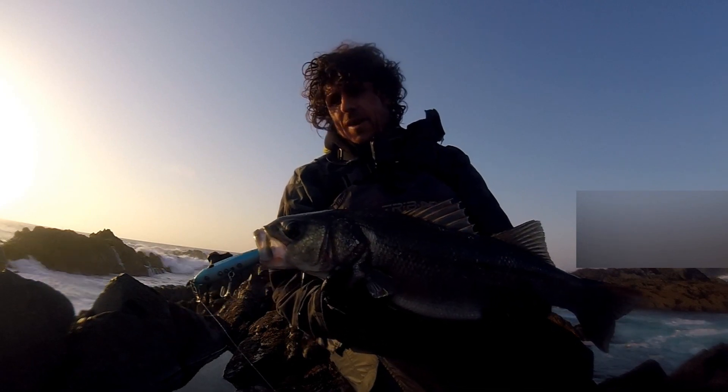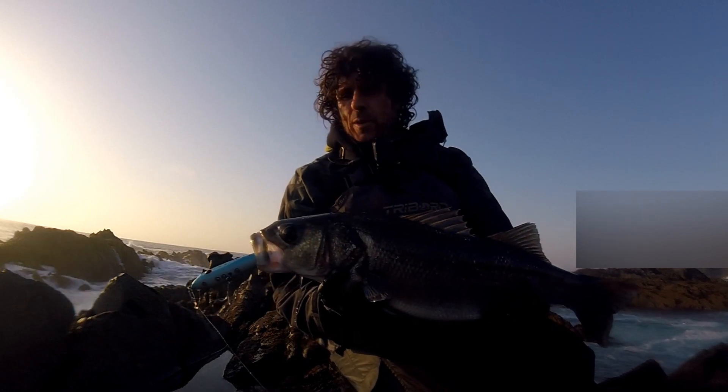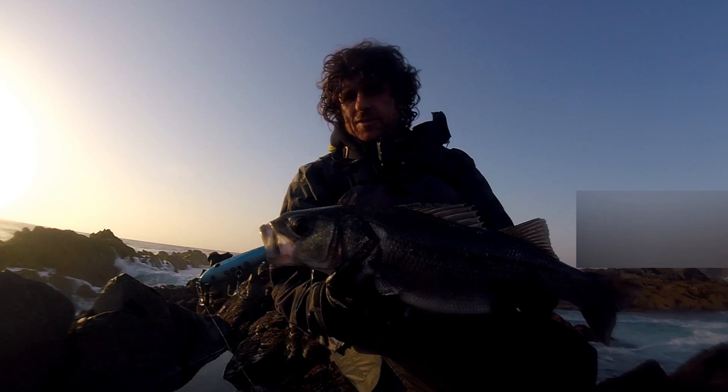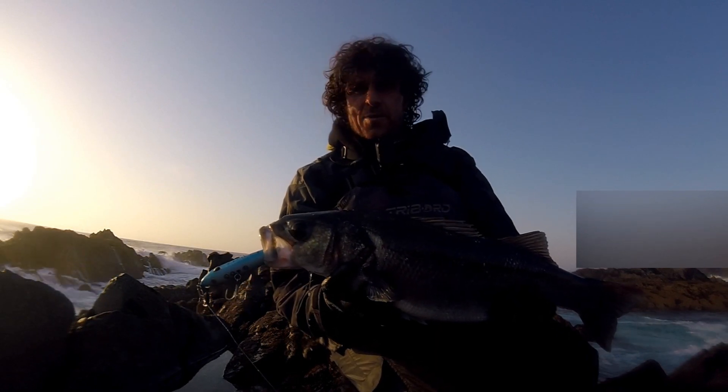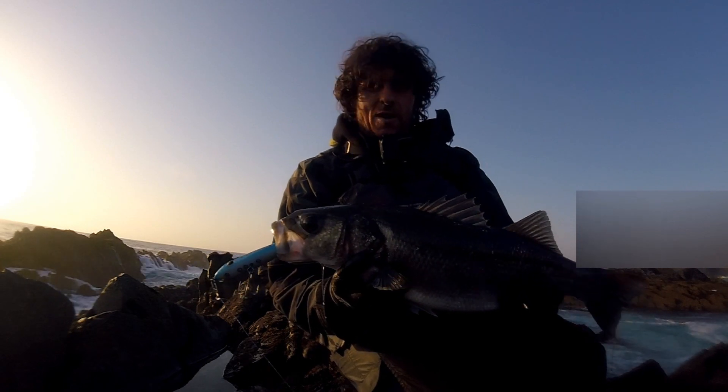Nice bass there on the mackerel. This is a tweak bait with a mackerel finish. I've had a nice 9lb on it - it's over 9lb as well. So yeah, it seems to be working well that one.